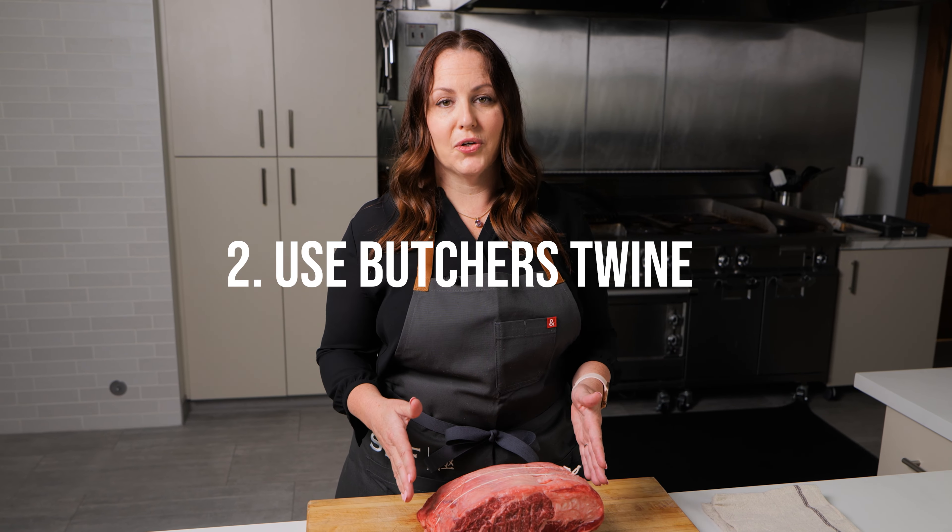Using a Snake River Farms prime rib is the best. I like to use butcher's twine to keep it an even, uniform shape. It'll help the roast cook more evenly.